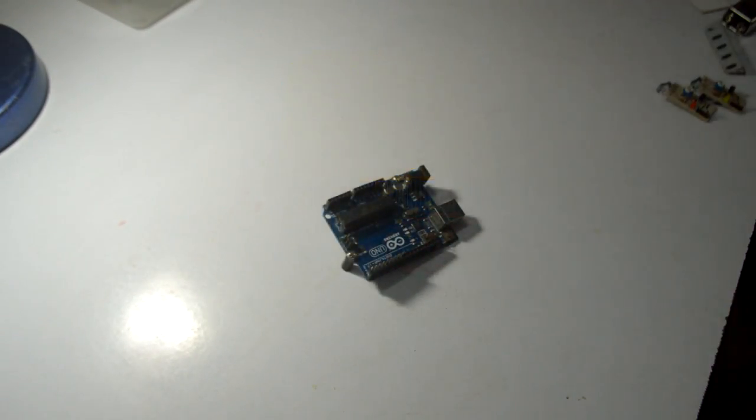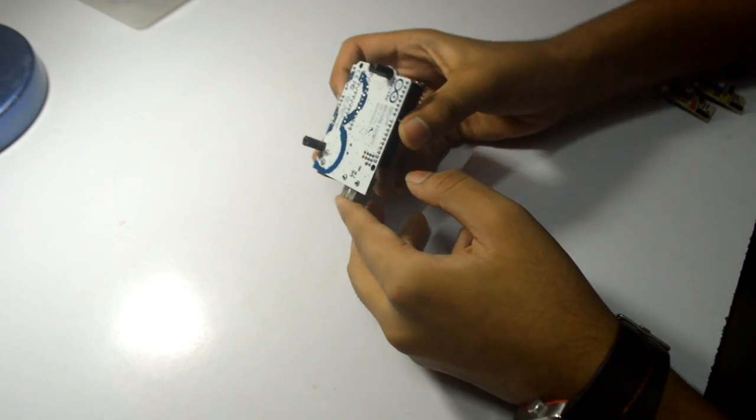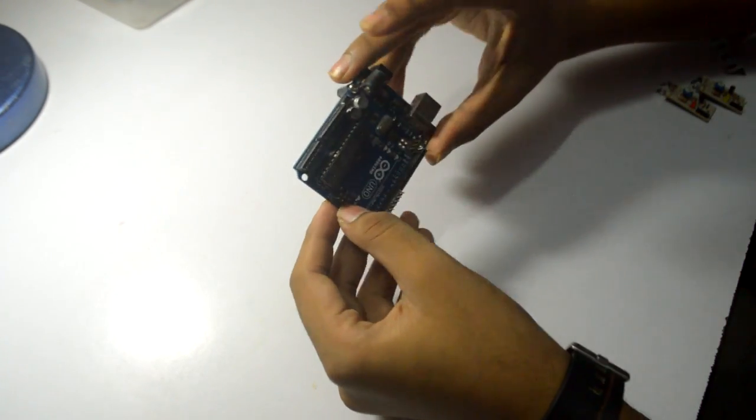The next thing is Arduino Uno. We need two spacers to keep it away from the metal chassis of the robot. Also, screws are required.